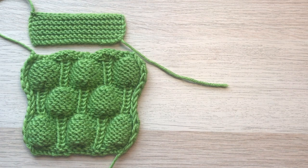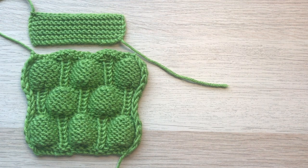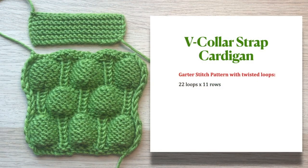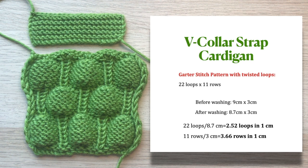It's important to make gauge swatches to have accurate measurements and to cast on the needed amount of loops — it helps you find out how many loops and rows you have per centimeter. After you wash and dry the product, it might change size and shape. My gauge swatch for garter stitch with twisted loops has 22 loops and 11 rows. Before washing it was 9 by 3 centimeters; after washing it changed by 3 millimeters. So in one centimeter I have 2.52 loops and 3.66 rows.